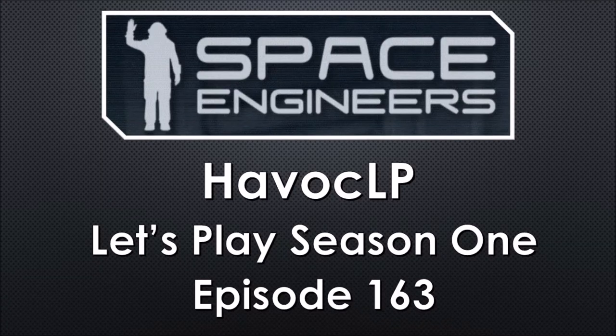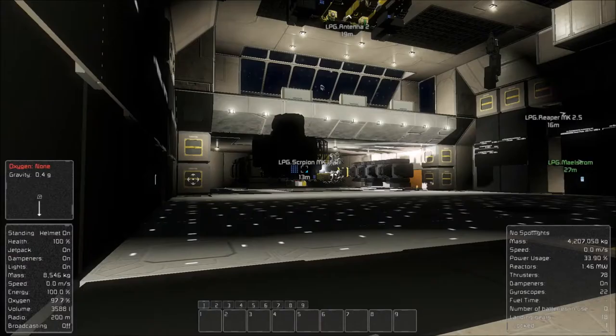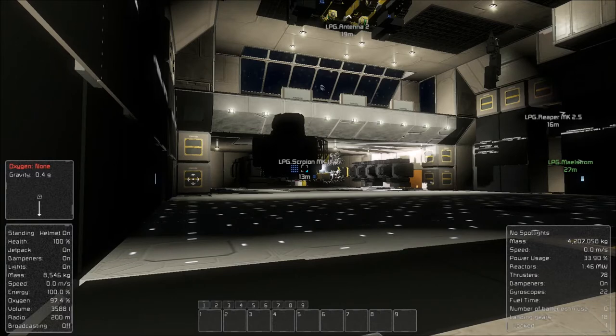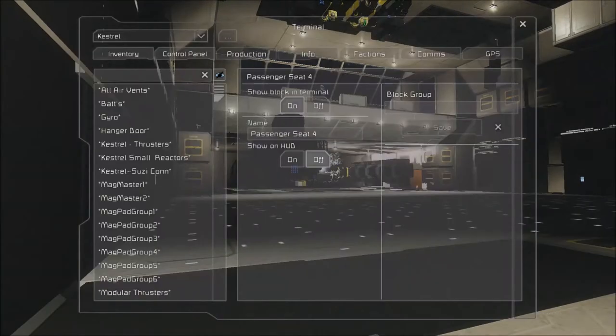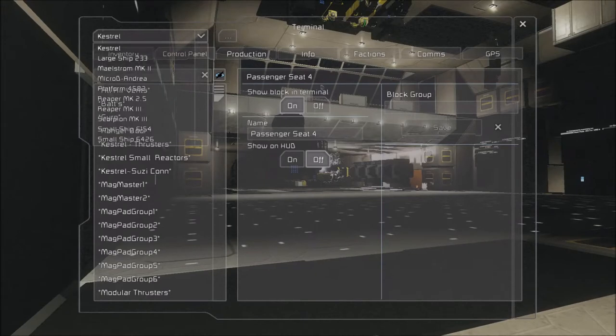Hello all, Avic here. Let's get ready to play some Space Engineers. In this episode we are going to work on putting the hulls on the outside of the two ships we've created over the last couple episodes. We're going to be doing the new Reaper and the new Scorpion.